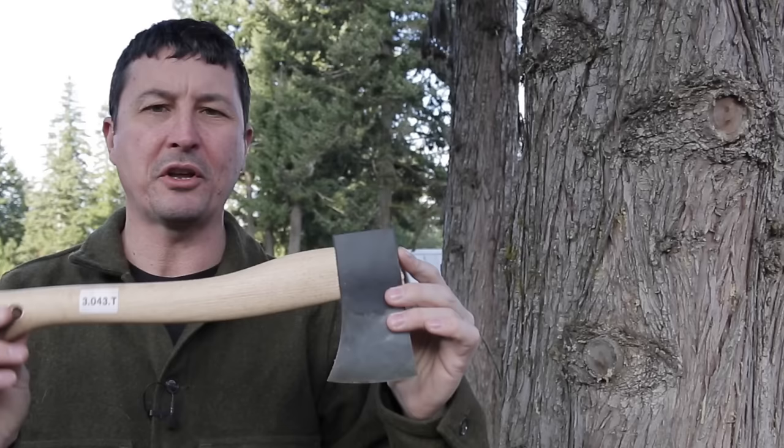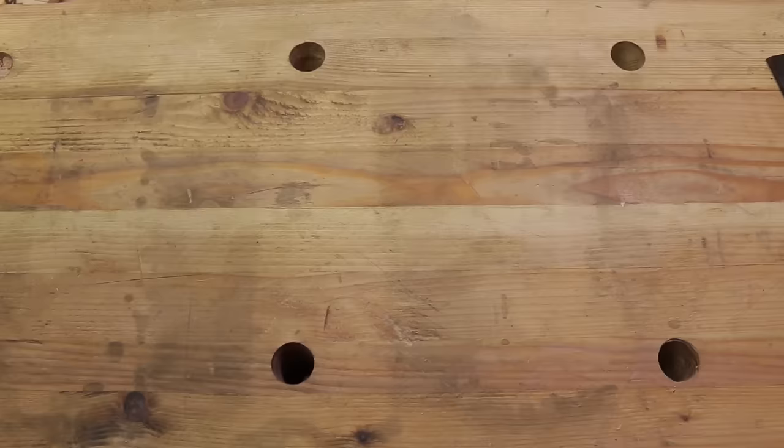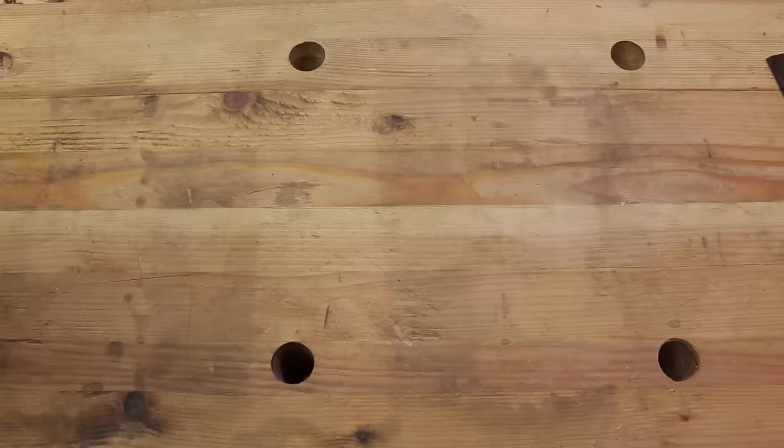So you just bought a brand new axe or hatchet, and you want to do everything you can to get it in perfect fighting condition. We're going to cover the whole process from pole to palm swell.